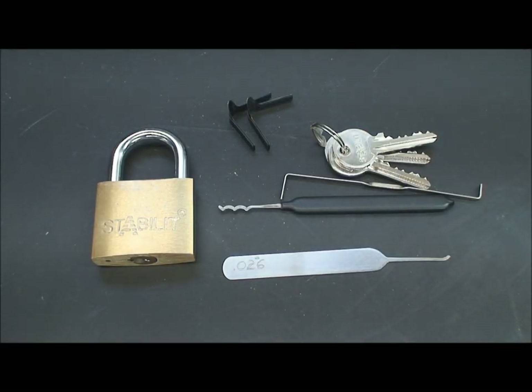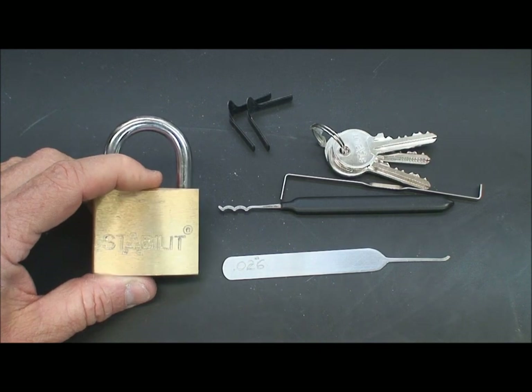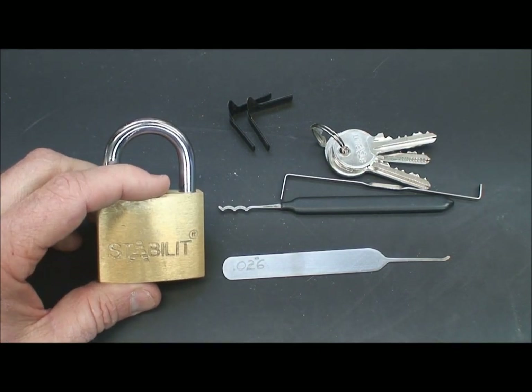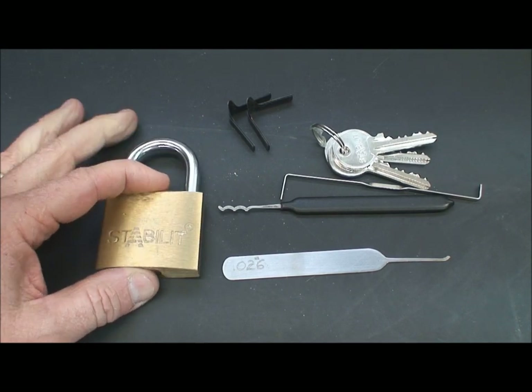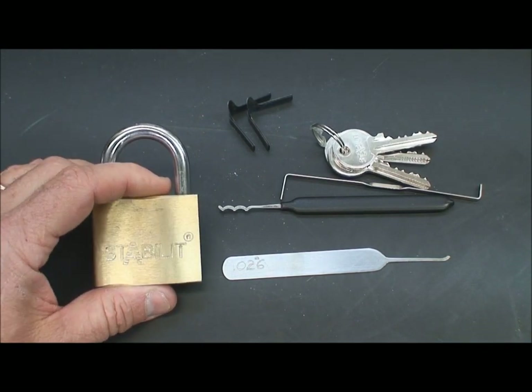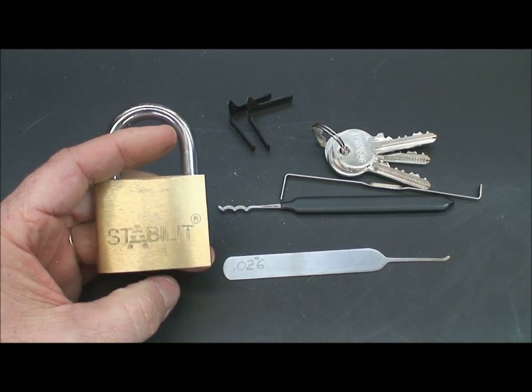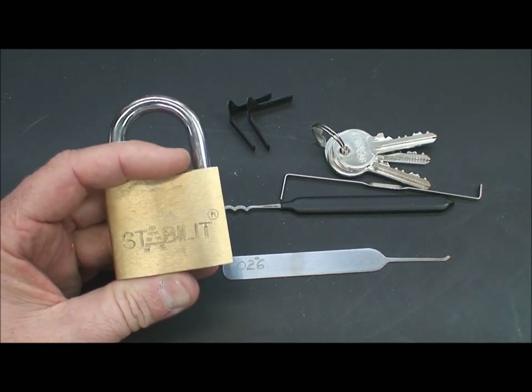As many of you already know, in my job I'm lucky enough to travel a lot around the world, and I often have a chance to pick up some locks from hardware stores, locksmiths, or department stores. As I was digging through my box I found this one down deep near the compost level. You'll understand why I say compost when we get through discussing all the vulnerabilities of this particular lock.